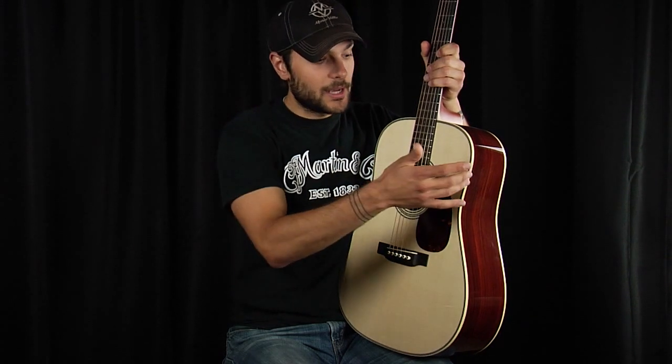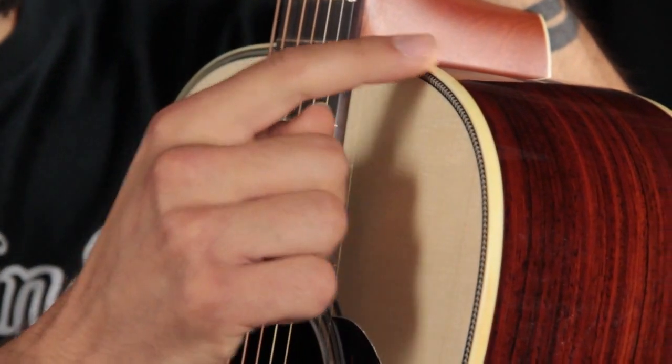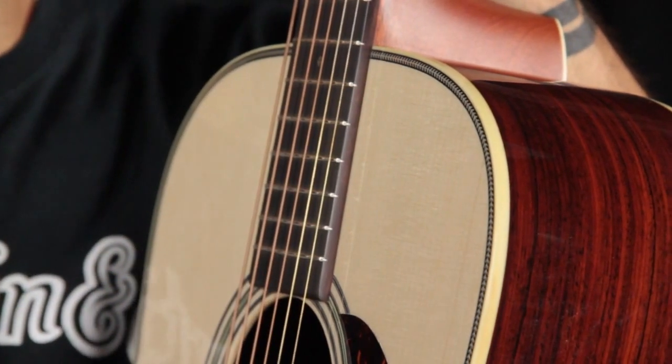The binding of an acoustic guitar actually adds a bit of a trim, aesthetically. It separates the sides from the top and the back. I'm not talking about this little design here — I'm talking about the very edge, which brings me to my next point.